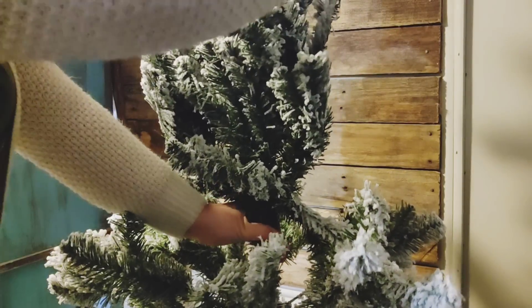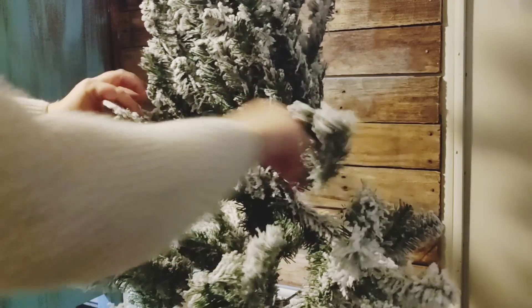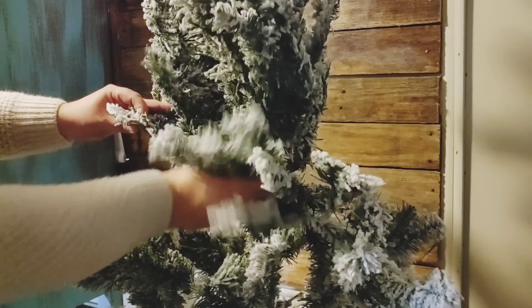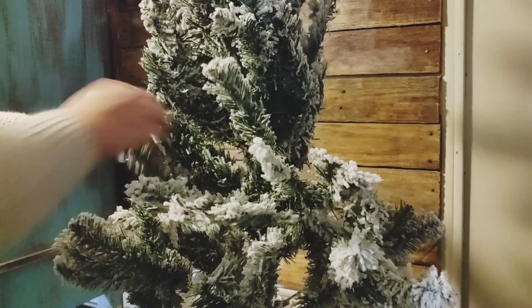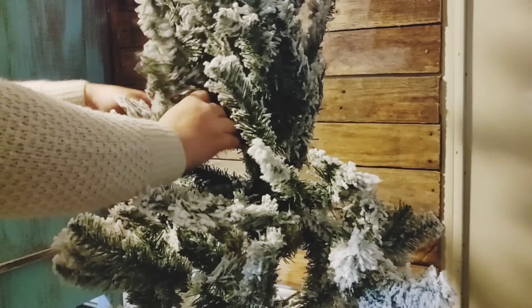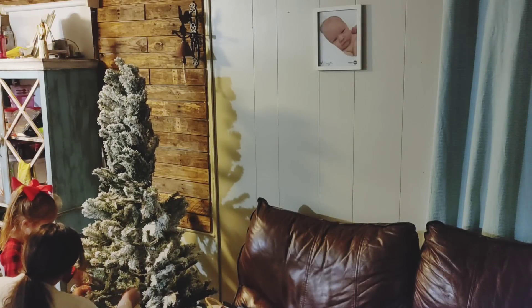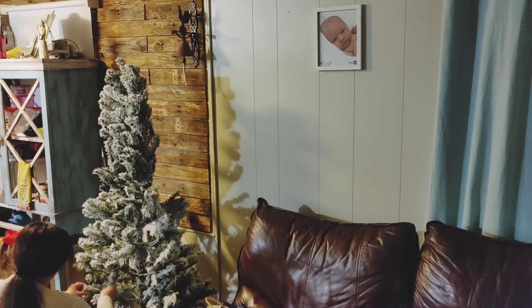Now I'm doing the worst part of putting up a tree — trying to make it look full. I don't know if this is hard for everybody else, but it's hard for me. I can never get it to look right; there's always holes everywhere. I feel like there has to be some kind of trick or hack by now — somebody tell me if y'all know it!